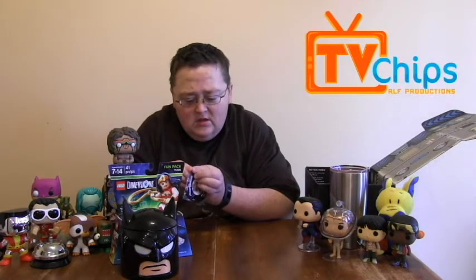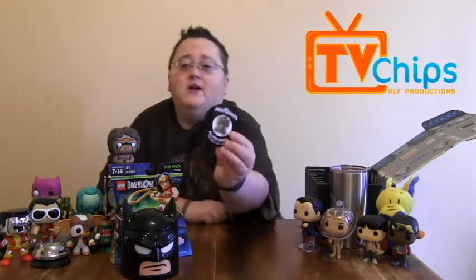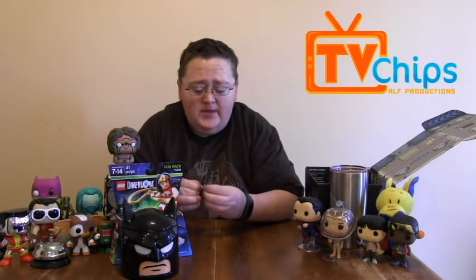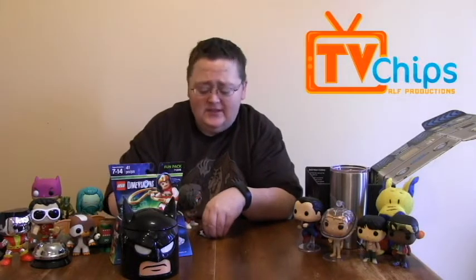Next up we have the pin, and the pin is Mighty Morphin Power Rangers. Very cool, very nice, well colored. Loot Crate's pins have come a long way. The boxes I think are catching up to what the pins were, because the pins have been pretty fire for quite some time. The only thing I don't like about their pins is they're just a standard backing pin. Some of the pins nowadays have surpassed them — like Bambox's pins are just awesome the way they do their pins.